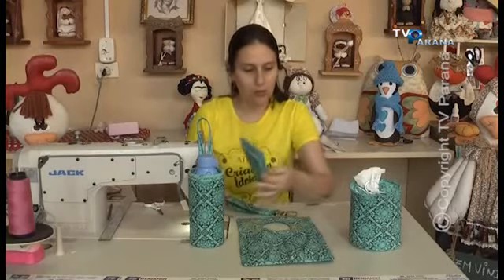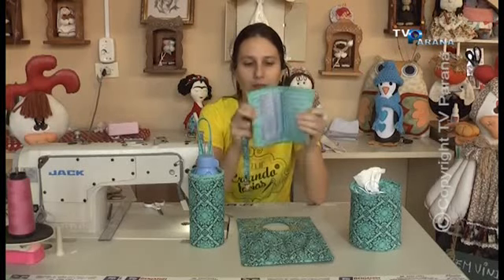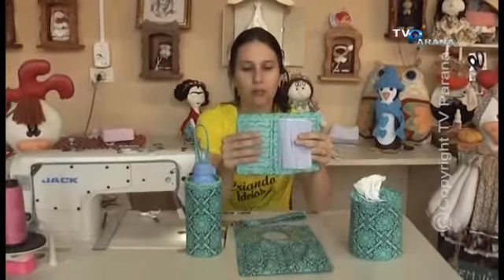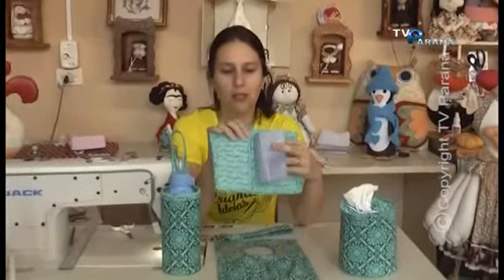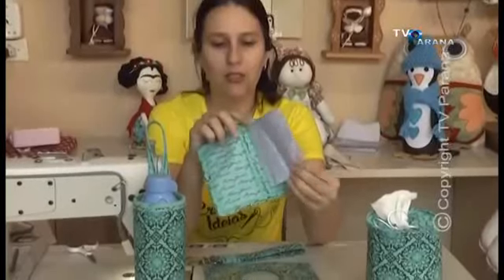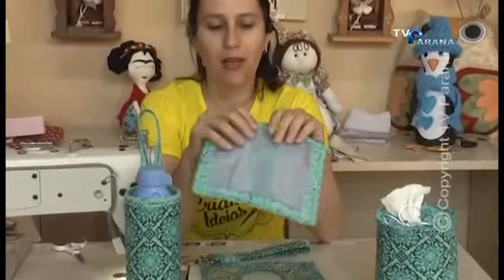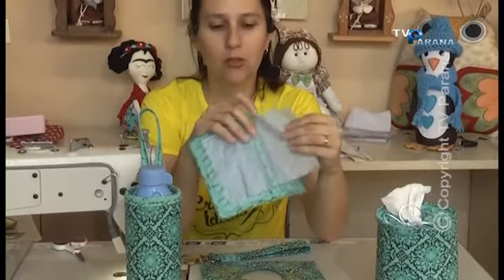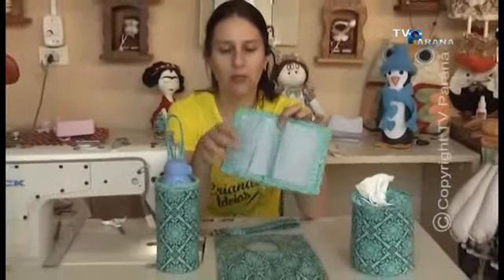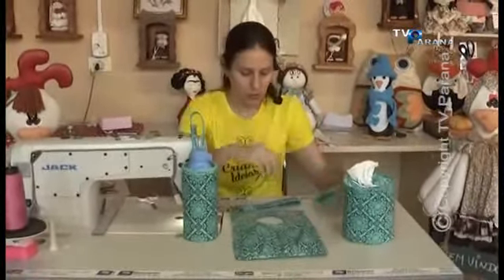Me pediram ontem para fazer o porta-documento de carro, que também ficou bem bacana. De um lado você põe os documentos do carro, e do outro lado você põe sua carteira de motorista. Aqui ainda dá para colocar RG, CPF, dá para pôr título de eleitor — são quatro pacotinhos aqui. Ficou bem bacana esse porta-documento. As meninas pediram no ao vivo e eu fiz.